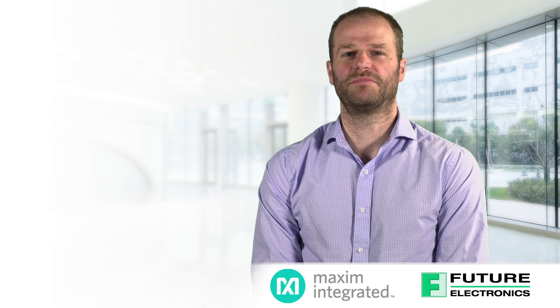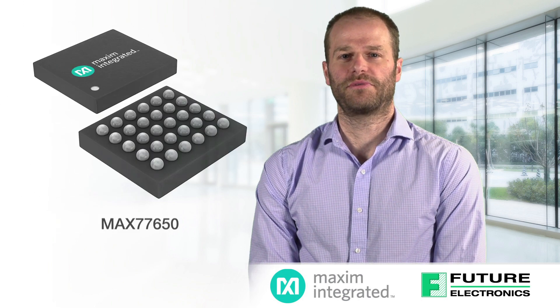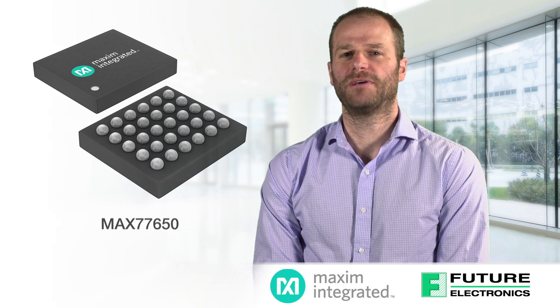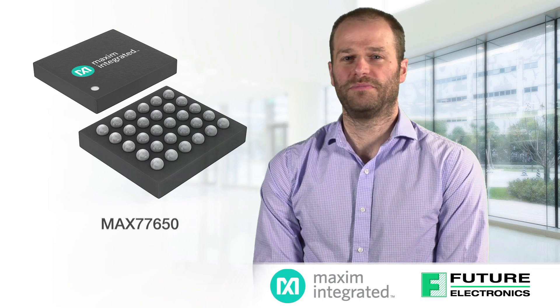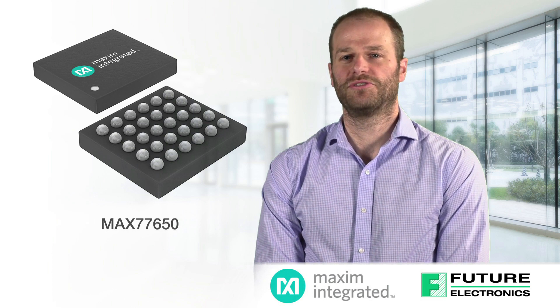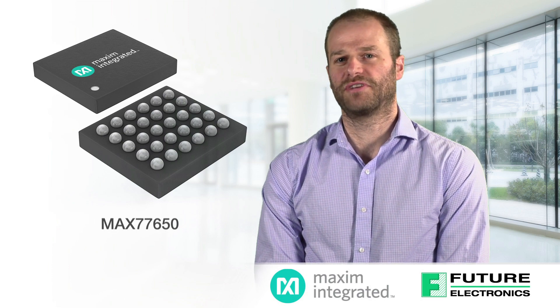The MAX 77650 is a three output single inductor DC to DC converter that includes a battery charger, LDO, GPIO, and three times sync. They support a wide range of voltage requirements whether it be for a micro, IO, sensors, or NFC, with currents ranging from five milliamps to a hundred and fifty milliamps. These systems are typically sensitive to restrictive power sequencing.